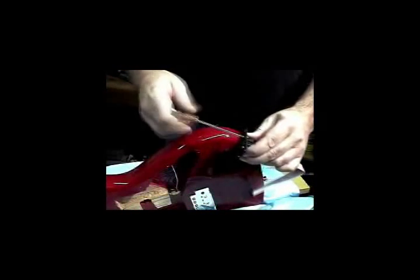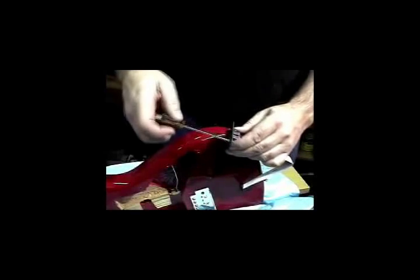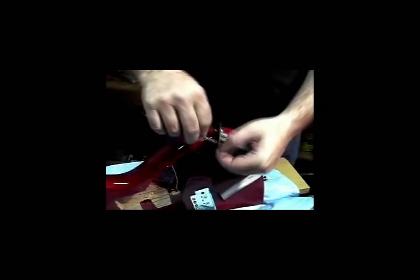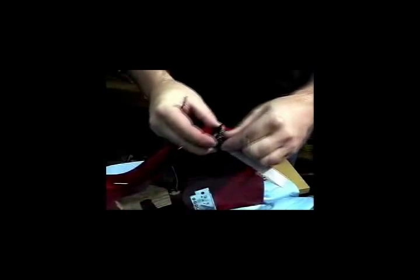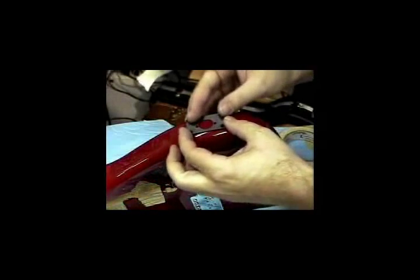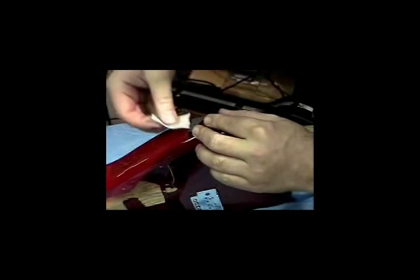Remove the two screws holding the cover plate to the 13-pin jack. Now use the 13-pin jack plate as a guide to find the best possible location for your 13-pin jack installation. Tape the mounting plate into position.